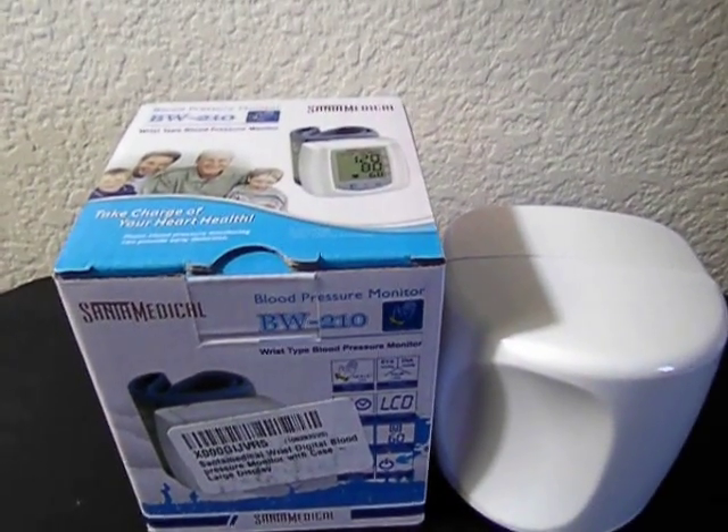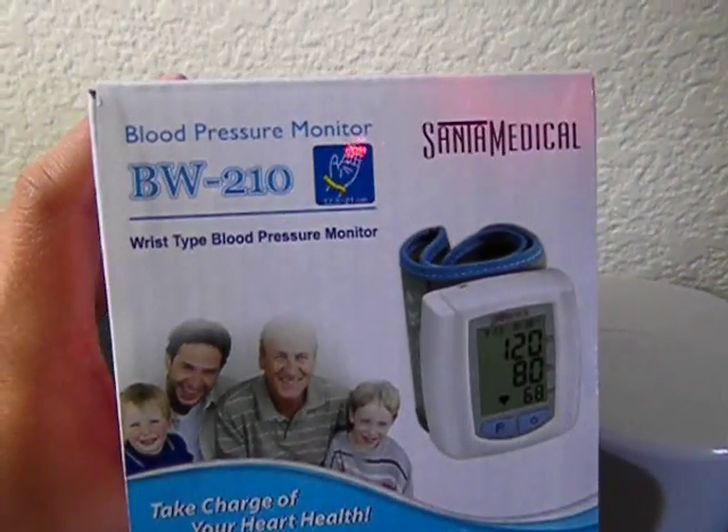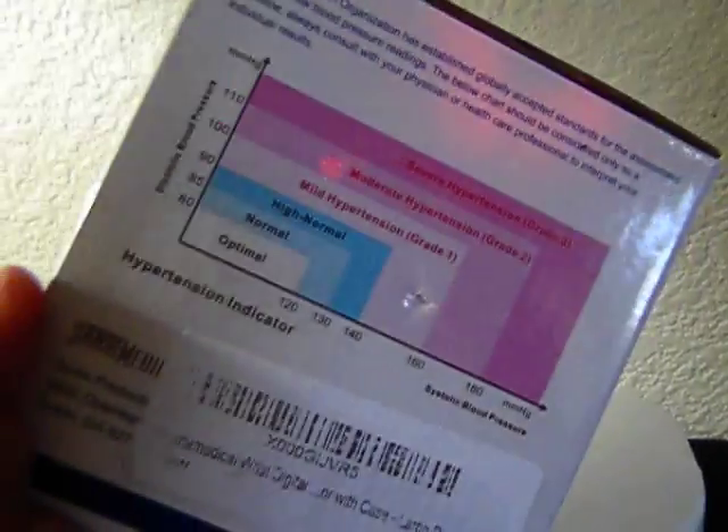Hey guys, I'm here to show you how to use the Santa Medical Blood Pressure Monitor. It's for the wrist, and it has the following specifications.